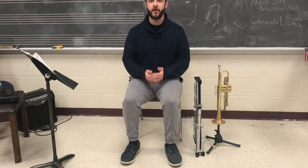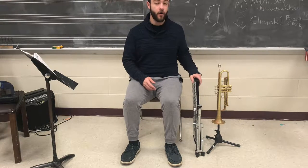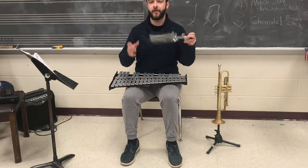Hi everyone. In today's percussion lesson we're going to go over how to set up your bell kit and how to show the proper posture when playing. The first thing we're going to do is make sure that we have all the parts we need: our keyboard from our bell kit as well as our stand.